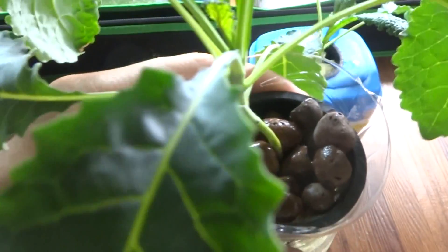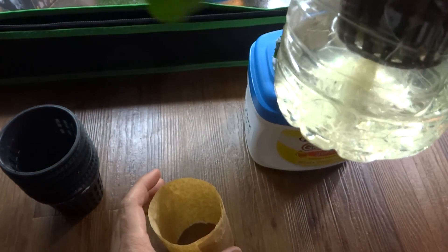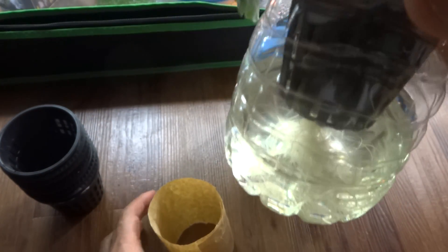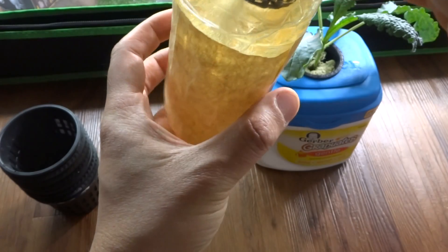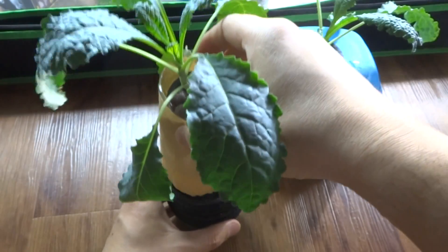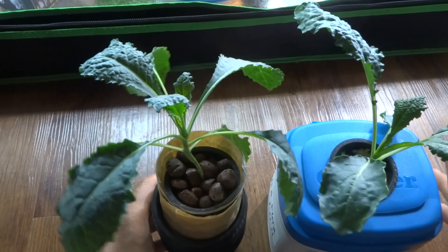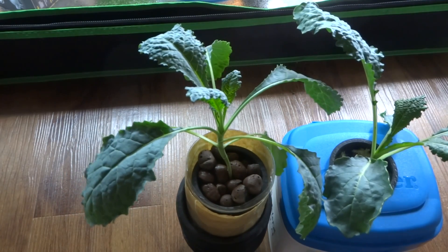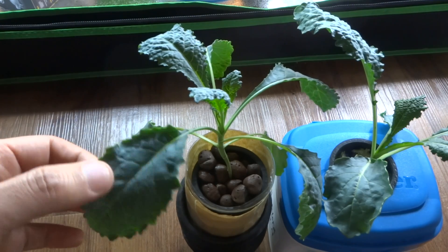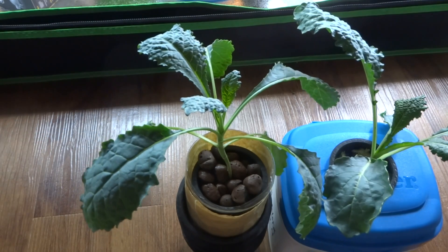I do this about every three to four days. The roots on these are looking really nice and healthy. I just cover this back so that no light can penetrate through and cause algae to grow, and then leave it under my lights. These kale require really good lighting and the light that I use is probably not strong enough, so that's why it's a little bit stretchy and looks kind of leggy.